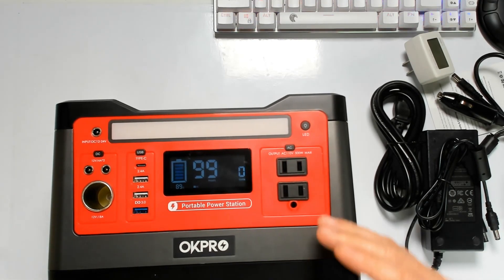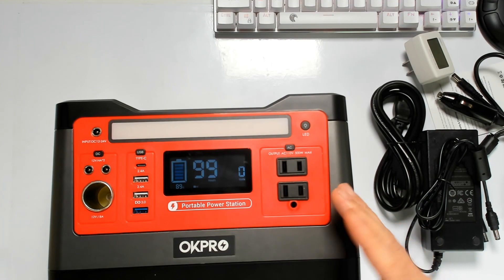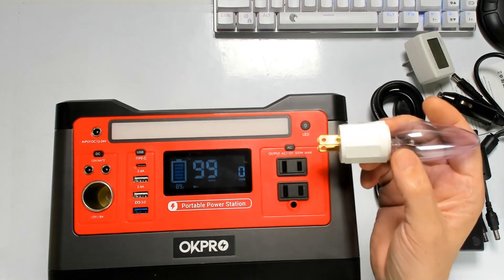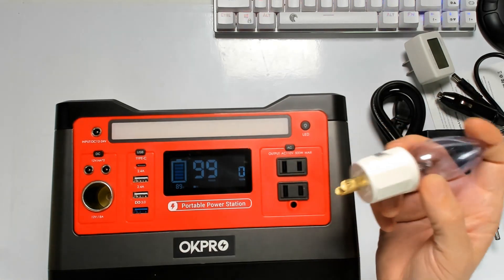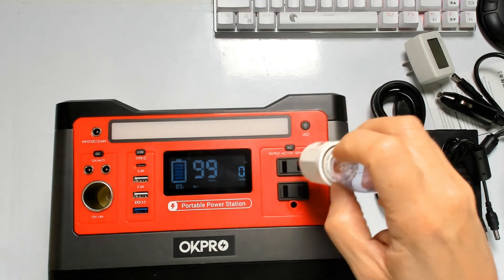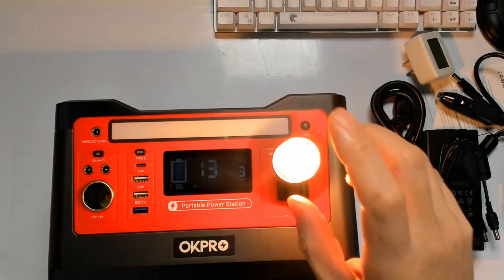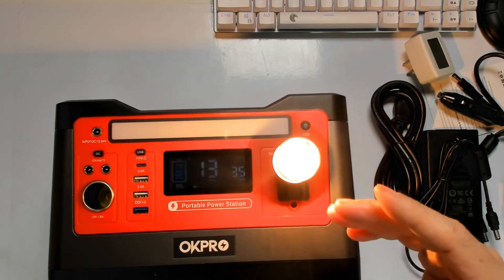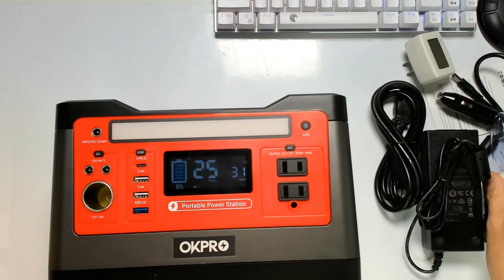You can also charge this with 12 or 24 volts in about 7 to 9 hours, and via AC it takes about six hours. It's pretty easy to calculate how long it will last — the unit has a total capacity of 140 watt-hours, so if you put 10 watts you can see how many hours you get. In this case, this light consumes 35 watts per hour, which is why we get about 13 hours.